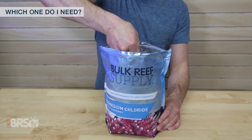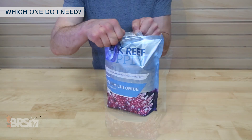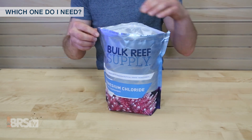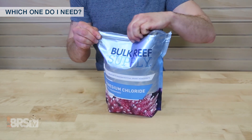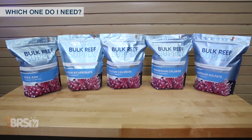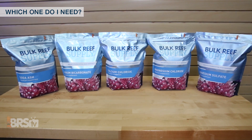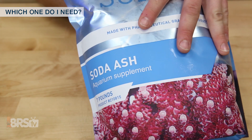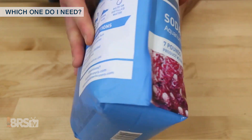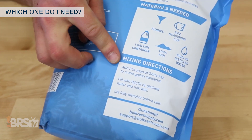For those of you who don't mind measuring your own dry components and mixing them in gallon solutions, you can save some money with our BRS total bulk packages that include seven pound resealable bags of soda ash, calcium chloride, and both magnesium sulfate and magnesium chloride, which can last some reefers nearly an entire year. If you opt for one of the bulk packages, there are specific mixing instructions for each dry chemical listed on the pouch, which are very easy to follow.